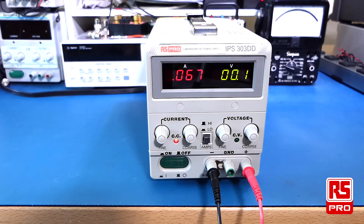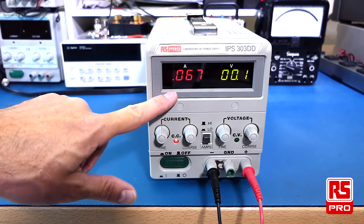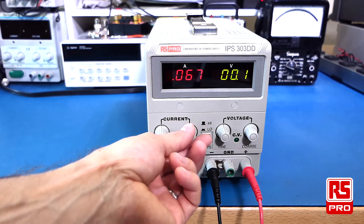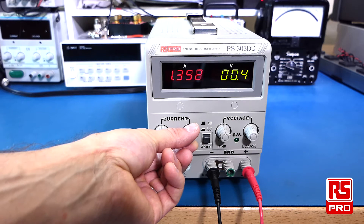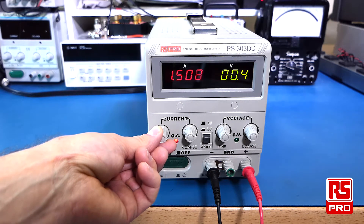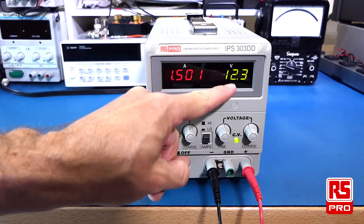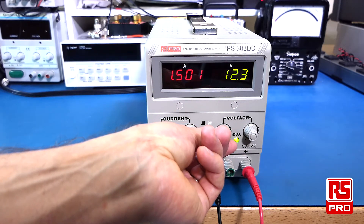Power on the linear power supply. In this case I've got the amp switch set to low to give me better resolution on the current reading, allowing me to set the current down to milliamps. I need a current of about 1.5 amp, which I can fine tune with the fine adjustment, and then I can set my voltage level to 12 volts, adjustable to one decimal place.